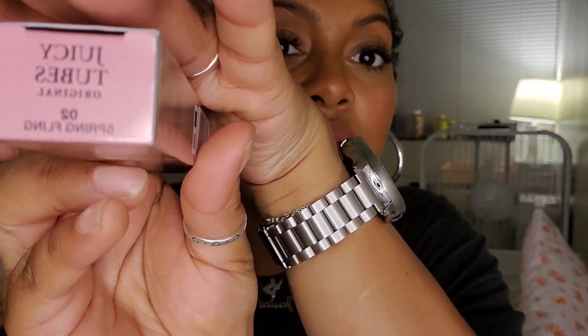The first Lancôme Juicy Tube that I bought — sorry, there's going to be a little bit of a glare from the ring light — is called Spring Fling. This one does not have any glitter in it, but it's described as an ultra shiny, hydrating lip gloss. I absolutely love the packaging — it is so cute. I love the chrome silver finish. I'm a silver girl; I love a good silver piece of jewelry. This one is from Macy's. Up close and out of the box, this one is kind of a muted, milky pink — one of my absolute favorite kinds of pinks.